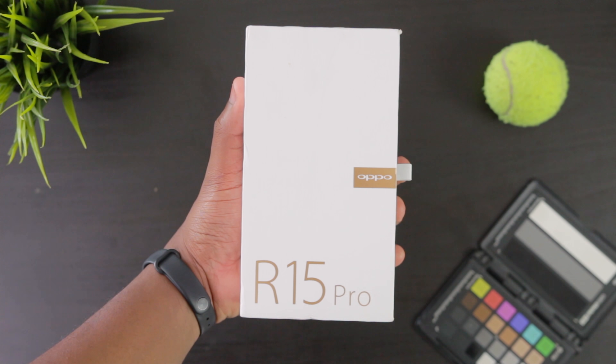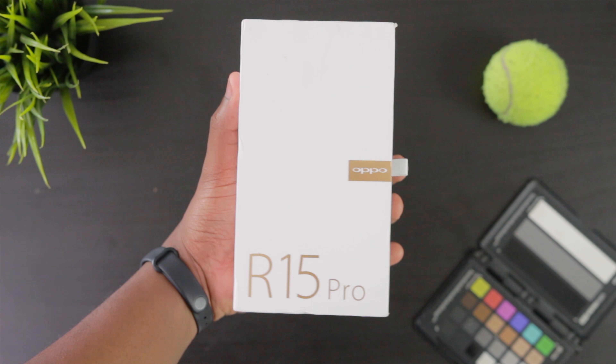Welcome back guys. Now this is the Oppo R15 Pro. It is somewhat late, but better late than never they say. So let's get started with the unboxing here. Now in the front of the box here is R15 Pro.